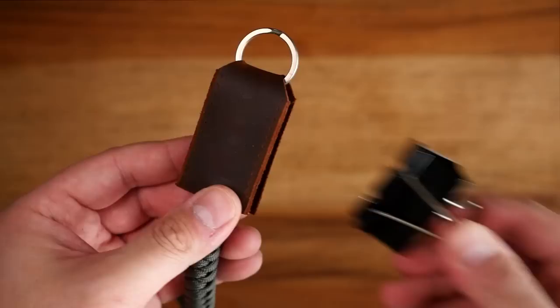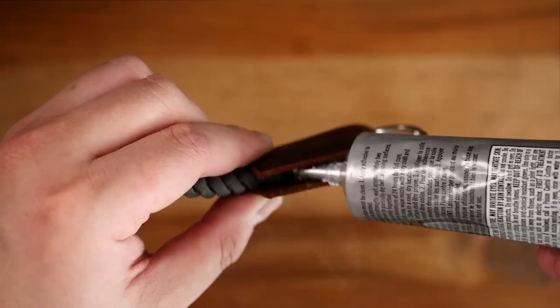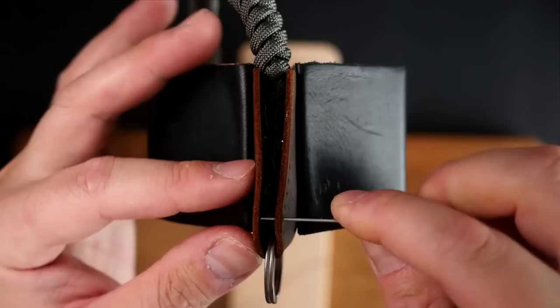My glue has dried, and for a bit more added security I'm adding a little more rubber cement on the inner edge. Once we stitch up the sides that should create more contact and the leather pieces definitely won't slip or move from the paracord. I'm going to set up my ends on my stitching pony, having the edge of the leather come out up top, then clamp that down.